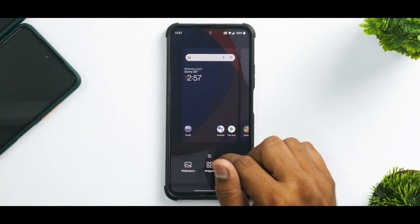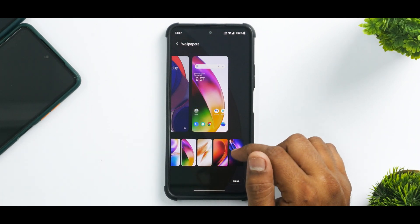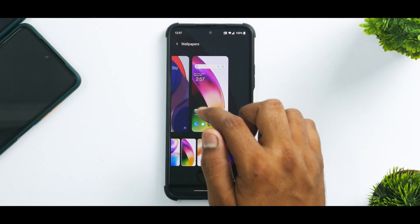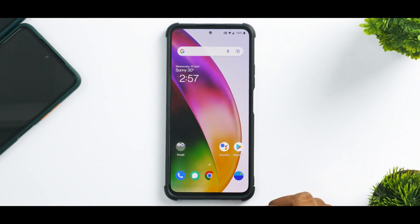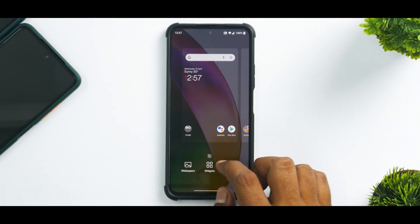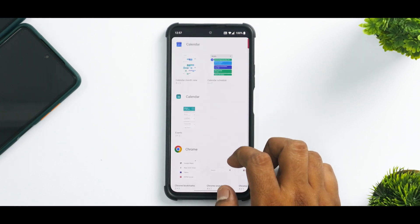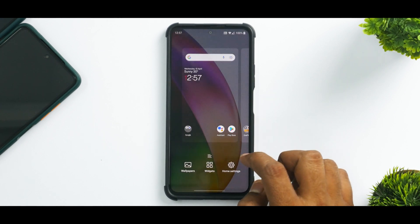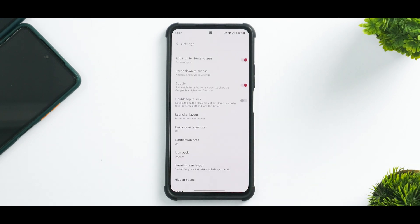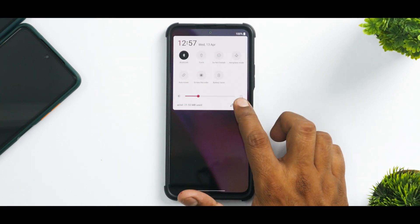The good thing with Oxygen OS is the scrolling is super smooth and the ROM works absolutely fine. You do have a ton of beautiful OnePlus wallpapers, and the OnePlus live wallpapers are working. All the OnePlus and Android 11 widgets are present and they work absolutely fine. If you go to home settings, you have a ton of options in the OnePlus launcher — all of them working as expected, including the hidden space.